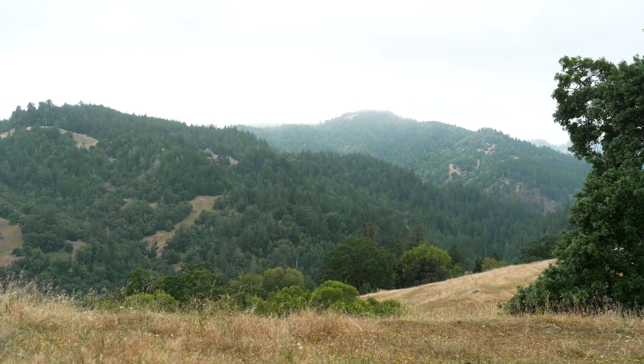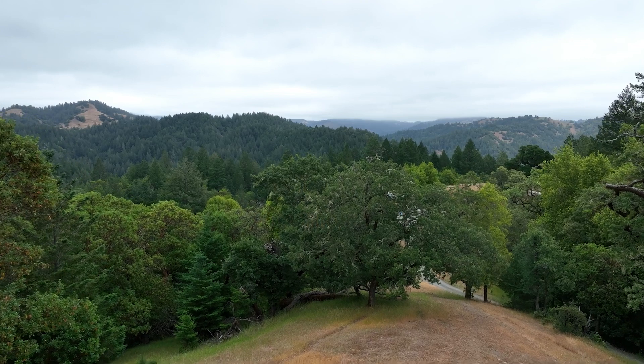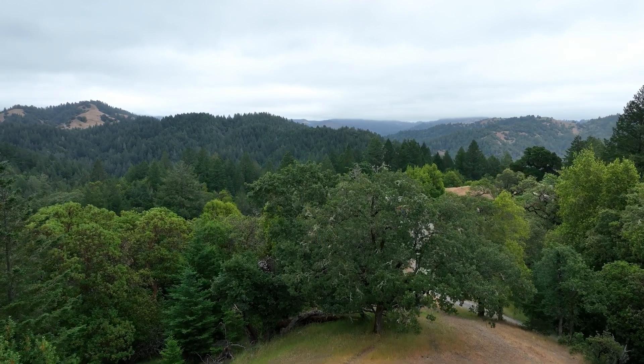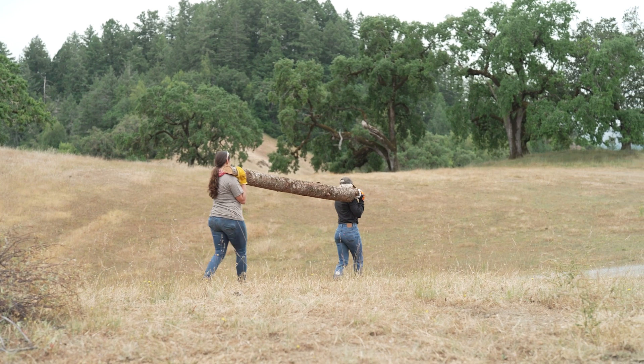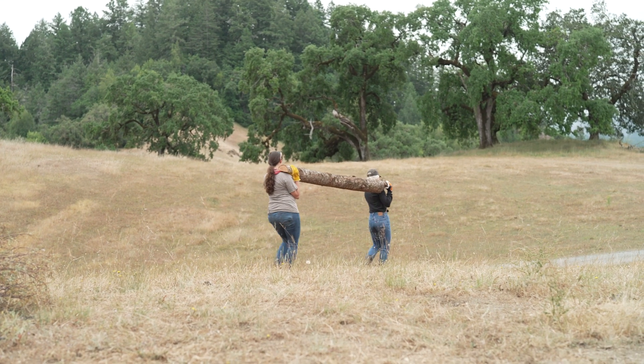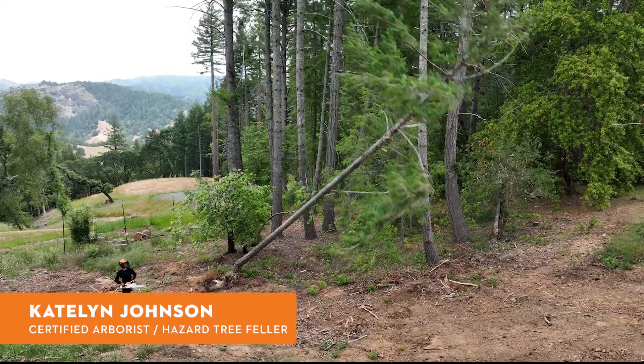I'm pretty anti cookie cutter, so I wanted to find a venue that really allowed us to express our personalities. My fiance used to grow up running throughout these hills, which is super cool. It's a huge property and there's a lot of trees that were on their way out that we were able to fell and reuse for our pergola. And that's where Caitlin came in — we used her to help us fell the trees that we needed.